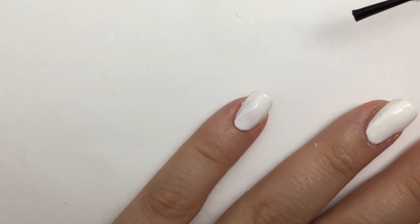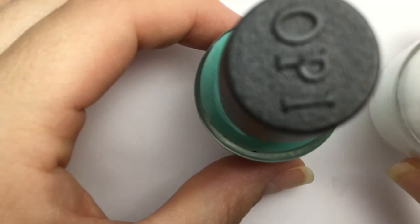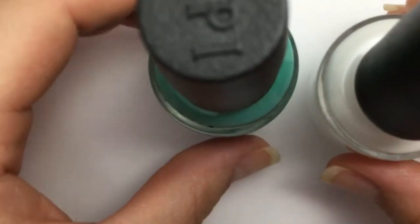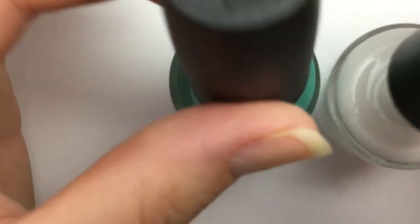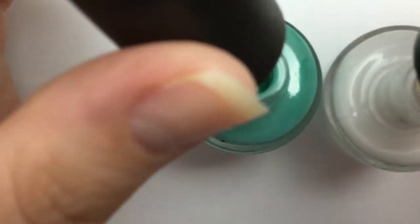That can happen if you blot too many times with the sponge. Now you can start work on your ombre. The first thing you want to do is loosen the caps because quickness is a factor here, so you want to be able to just grab your polish colors and use them quickly.